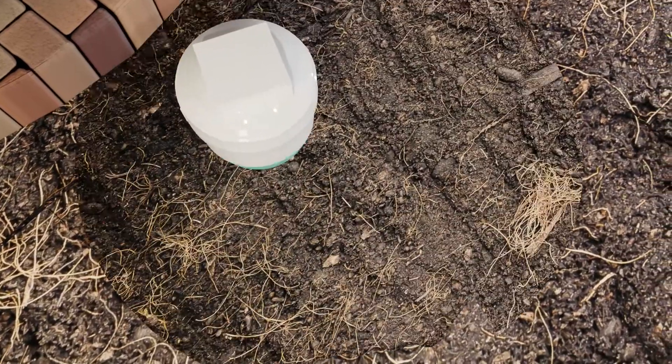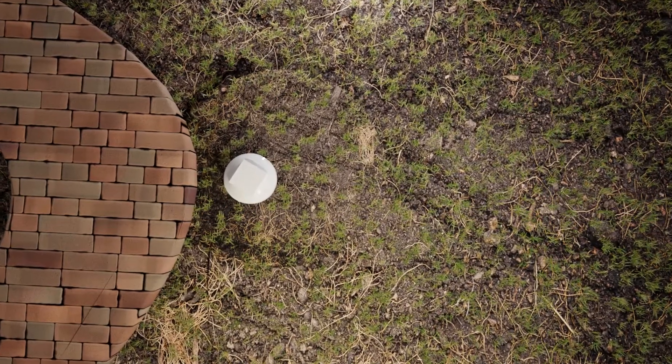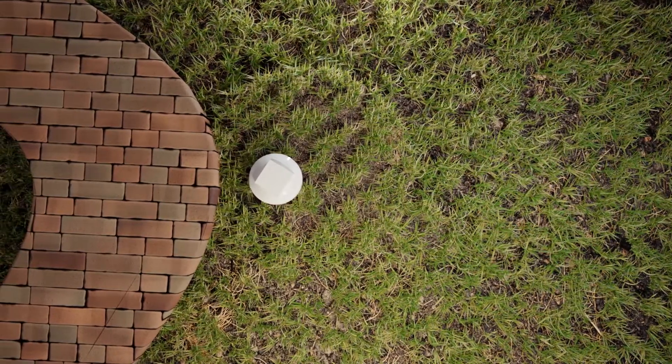Finally, the borehole is backfilled, and sod is used to restore the landscaping, leaving the yard virtually untouched.